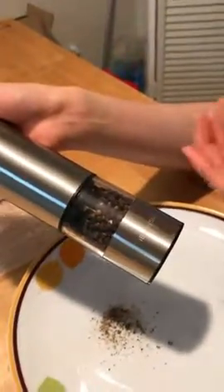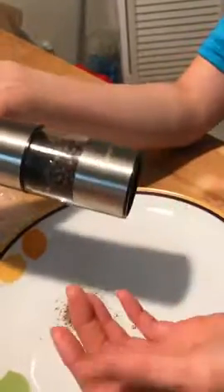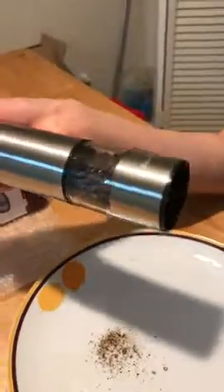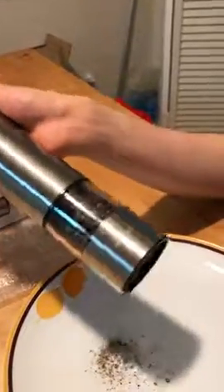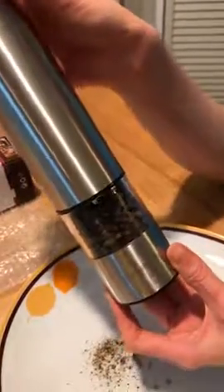With the manual grinder it always took both hands to grind the pepper, but now I can use just one hand when cooking and use the other hand for a spatula. It's really easy to use. I didn't expect this product to have such high quality — I really recommend this product.